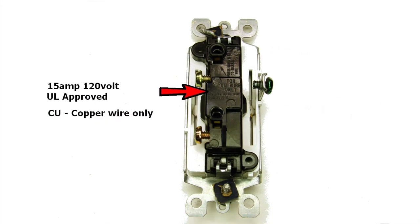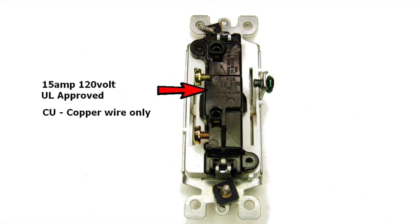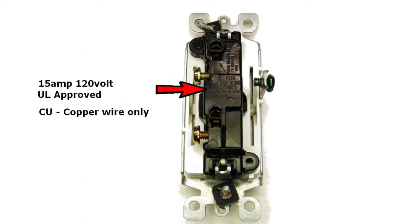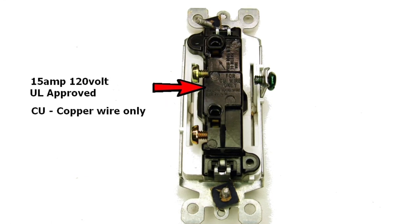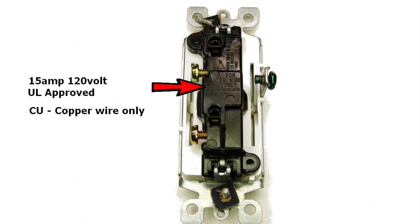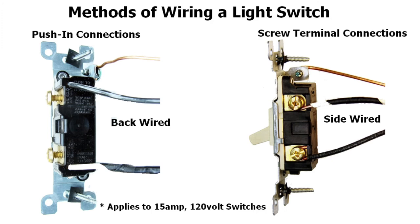The switch is 15 amp rated, 120 volt, UL approved, for copper wire only. For back wiring, the wire type must be solid, not stranded. This is typical for type NM non-metallic wire used in homes. The methods of wiring a light switch will be either the push-in connectors or the screw terminal connections. The push-in connectors are for back wiring and the screw terminal connections are for side wiring. This is for 15 amp, 120 volt switches.